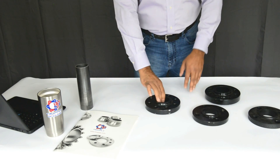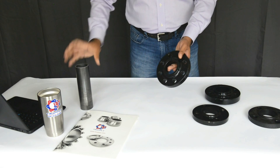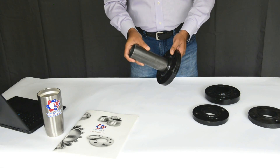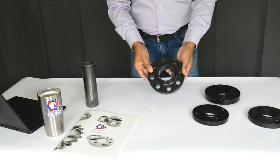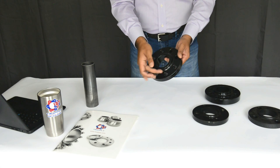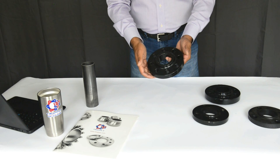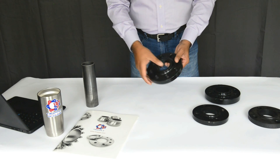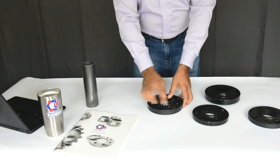This is a 300-pound raised face slip-on flange. You can see it goes on a 2-inch pipe because it's a 2-inch flange, but this has more bolts. The bolt size stays the same for this 2-inch — it's a 5/8 bolt size — but the number of bolts is higher. It went from 4 to 8 bolts.